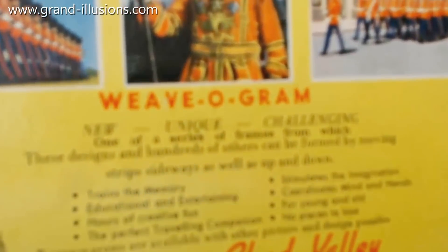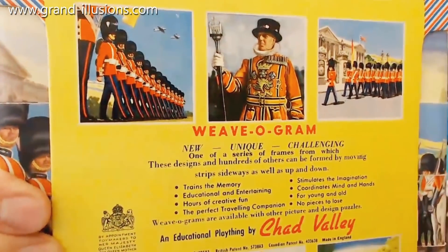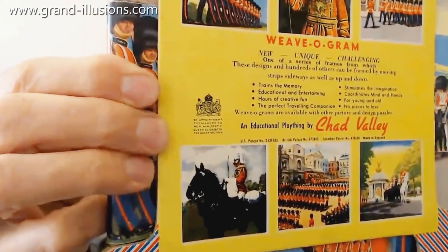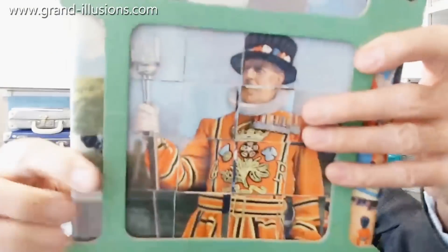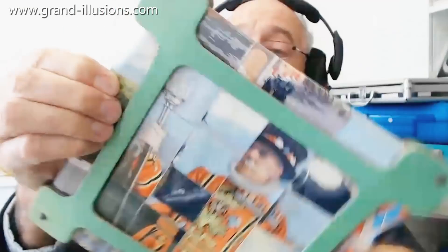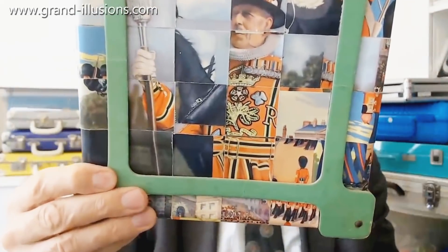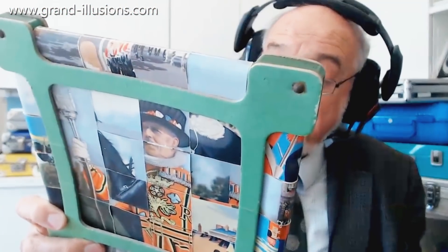Let's see if I can get it into focus. The one I've got shows the Beefeater on the front, but there are other scenes from Coronation Day, 1953. The idea is you've got to turn these pieces here like that, and turn the piece like that, and muddle the whole thing up — the kids can do this in the car — and then have a go at making the next picture. Very simple idea, and quite an antique toy really, but I got it in 1995 — wow, 40 years afterwards!